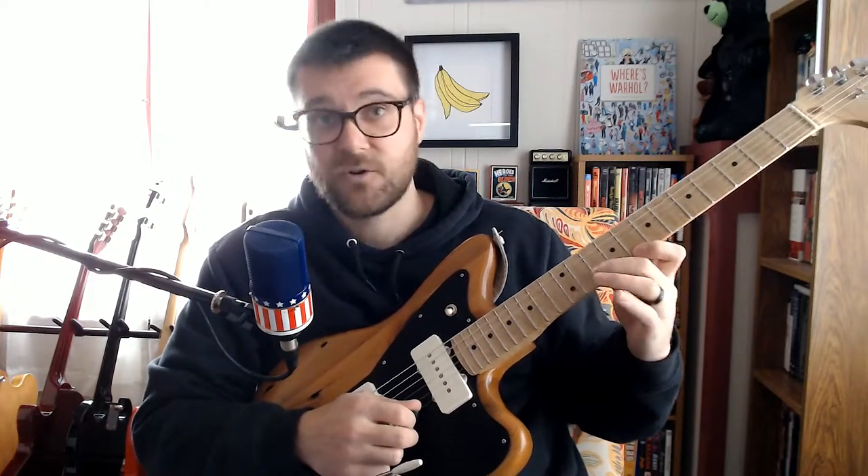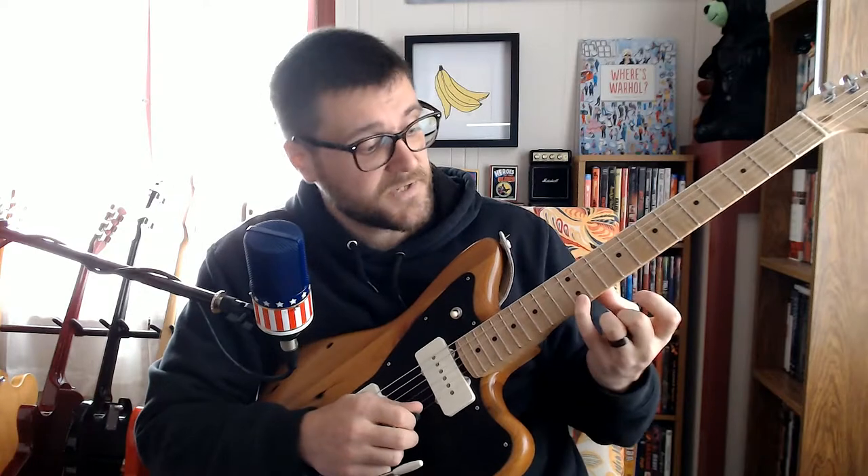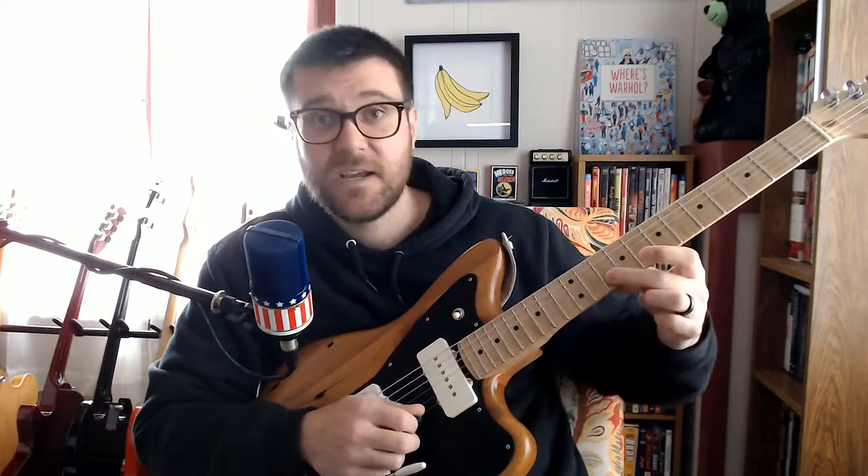Then the next chord we're outlining is in A minor, so the notes are E, C, and A.